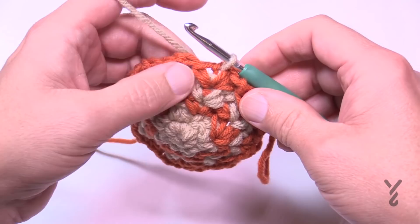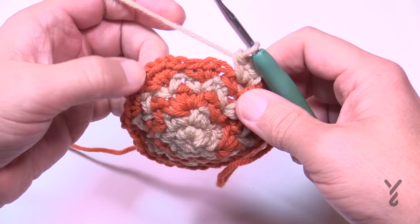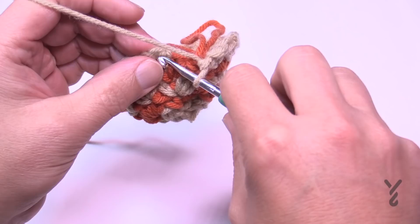Round number six is just like round four — apply one segment into each chain-one space. Chain one, one single crochet, chain one, one single crochet into each chain-one space. Don't forget that where a space has two sets from last round, there is still a chain-one space for each. Do that all the way around — this is round number six. I'm coming up to the end of number six; let that color fall and round number seven is coming up.